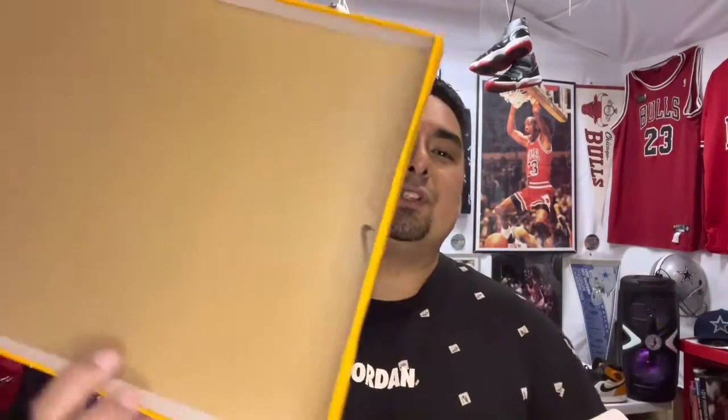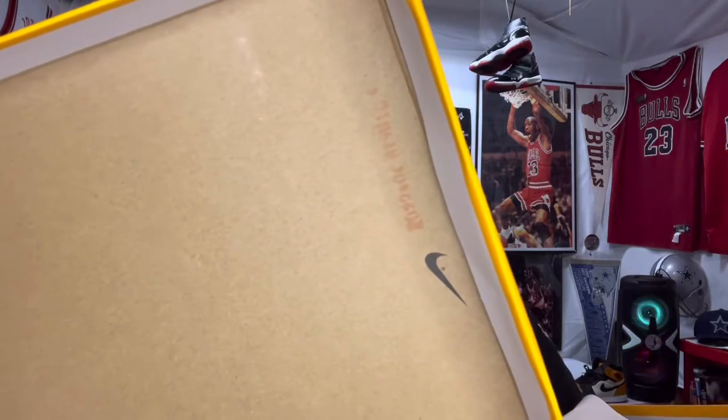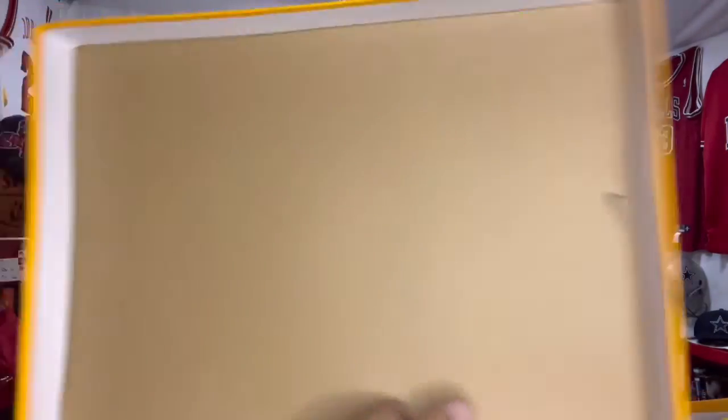Taxi — I heard it! So where did these come from? Here's the box top right here, you got your stamp on the inside with all your stamped stuff, and then right there it says 'Swoosh' — for all you legit checkers out there.